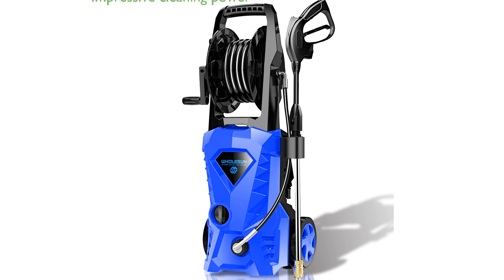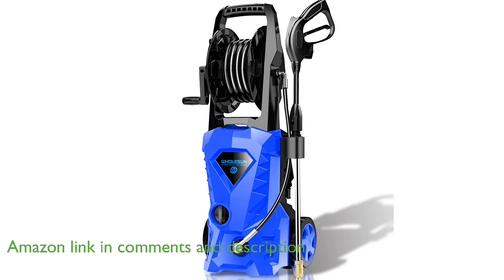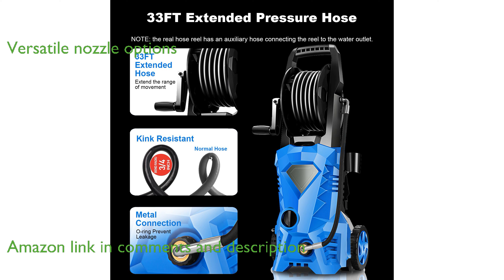The WholeSun 3000 PSI Electric Pressure Washer offers impressive cleaning power with its robust motor, efficiently tackling tough grime and dirt. Equipped with four versatile nozzles, this pressure washer provides adjustable spray patterns, making it perfect for a variety of cleaning tasks.